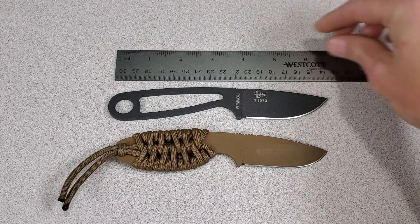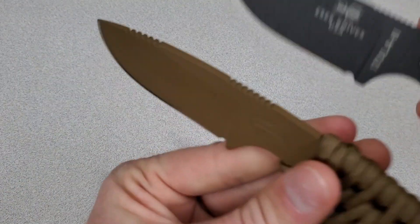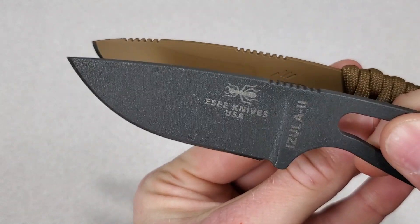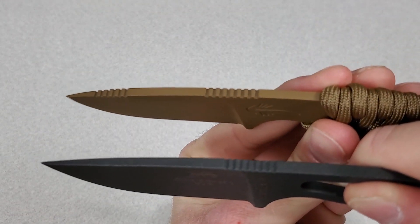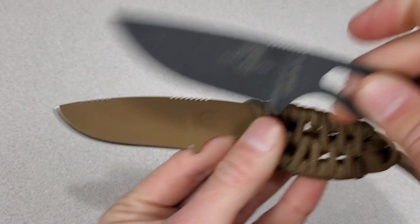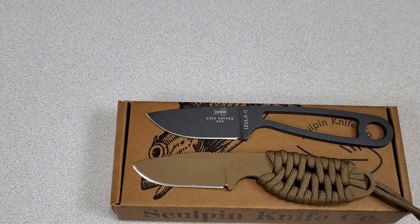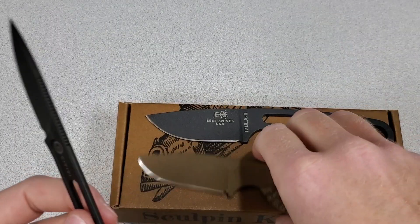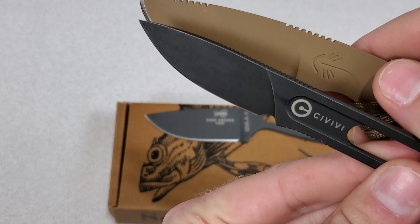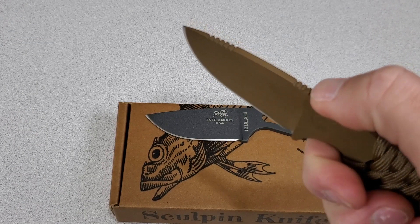The Azula 2 weighs 3.2 ounces with the scales and about 2.1 without. The Scout weighs 1.8 ounces, but I'm getting 2.1 ounces with the paracord wrap. So the Scout is lighter — 2.3 inch blade versus a 2.6 inch blade, and 6.125 inches overall versus 6.75 inches overall. There's more jimping on the Scout; the thumb jimping is longer and deeper, and there's also some jimping towards the tip for precision cuts.